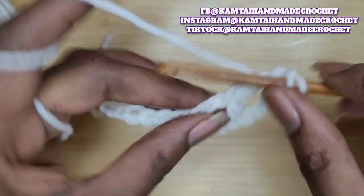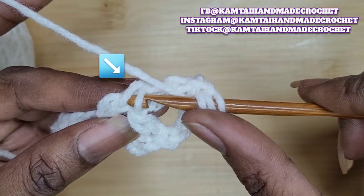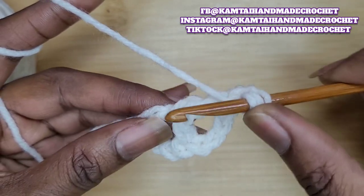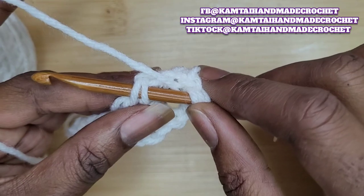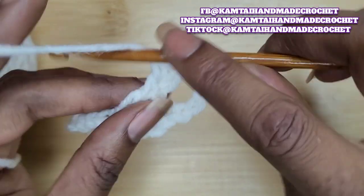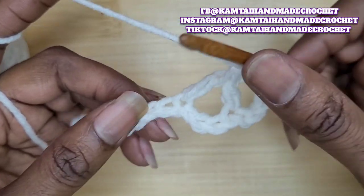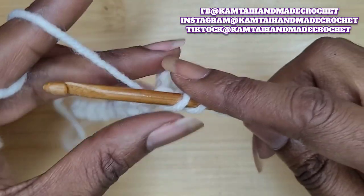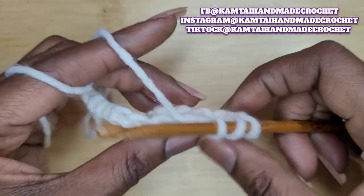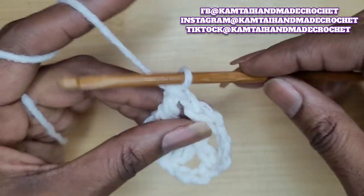Chain one, wrap your yarn around your hook twice again, and go right into that little space. There are two chains at the bottom of your single crochet — that's your first double crochet, right into those two loops that separate the top and bottom crochet. Just go in and yarn over, pull through two only, then skip one stitch, and in the next stitch insert your hook and pull up a loop, yarn over and pull through two four times. Don't forget to chain one in between each.